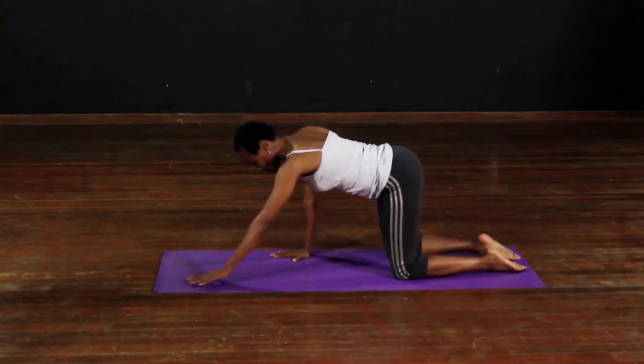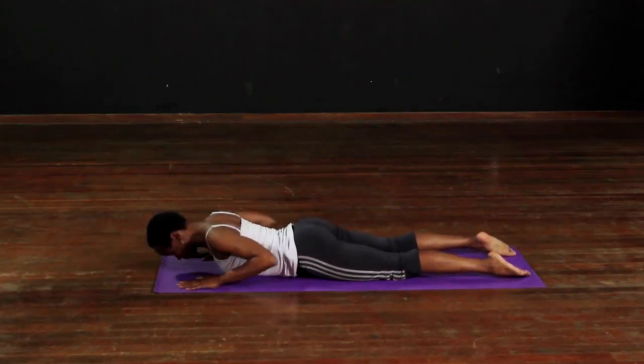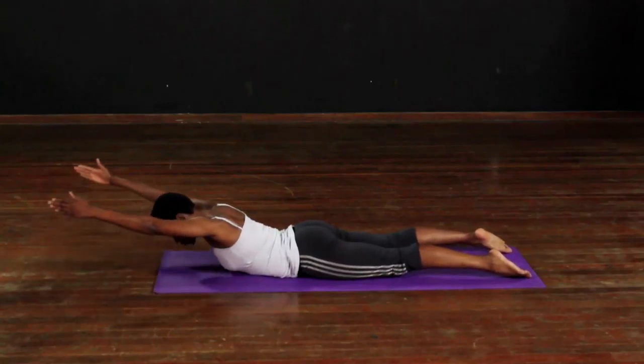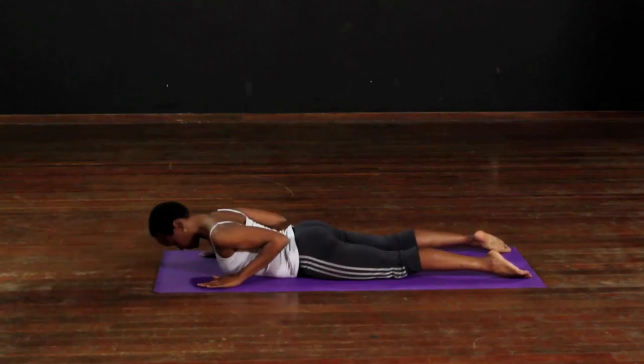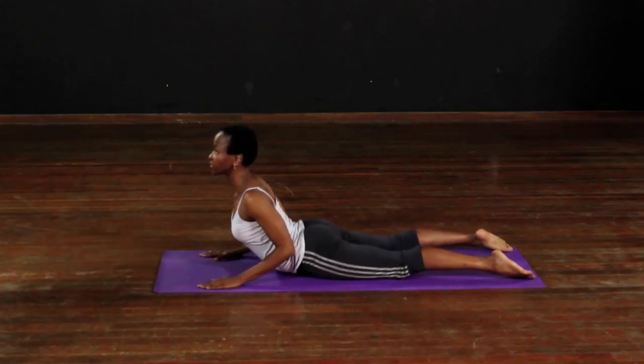Now we're going to lie down on the floor, lift the arms, take them down and lift the back.